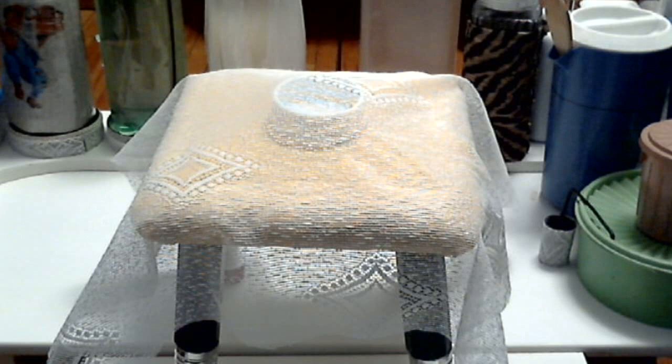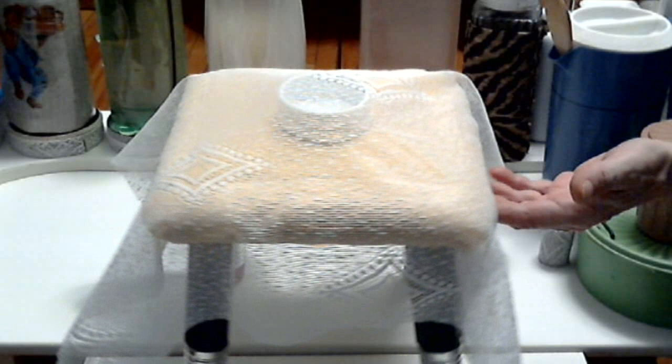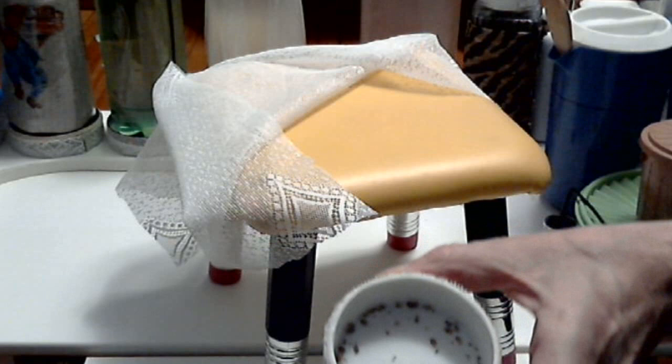The bed bug trap. For demonstration purposes, let's say that this is a bed, and in this bed you find bed bugs.